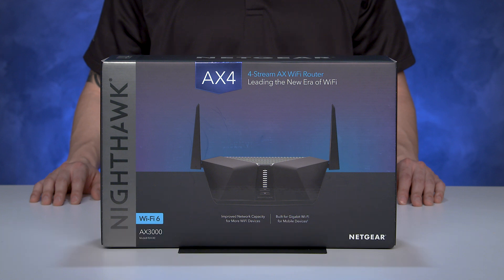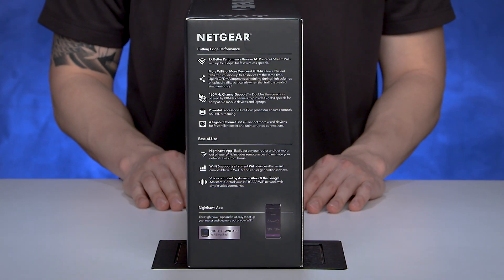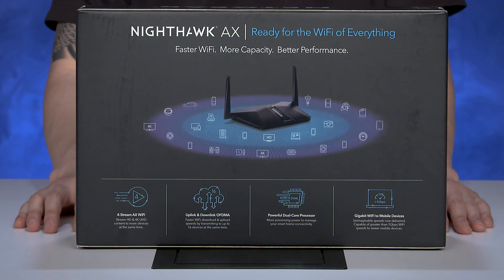The box is nice and sleek thanks to the design of the router. Listed on the side of the box are the tech specs for AX4's 4-Stream AX3000 Wi-Fi. The back of the box explains why Wi-Fi 6 is a big deal — more applications, more capacity.